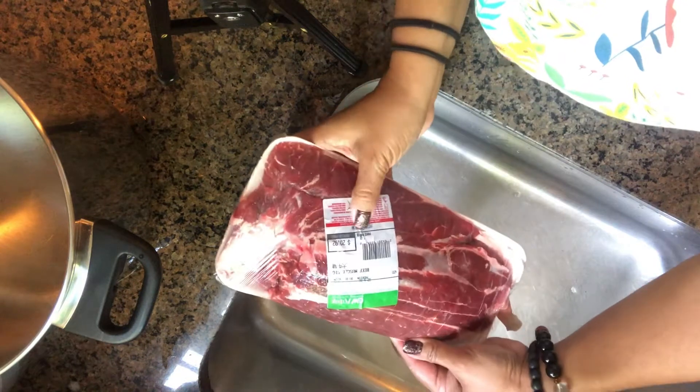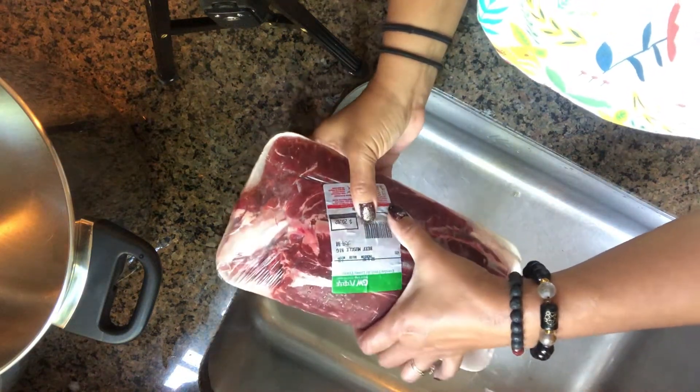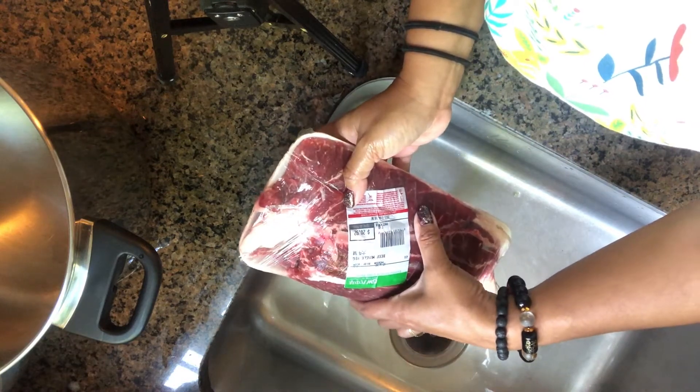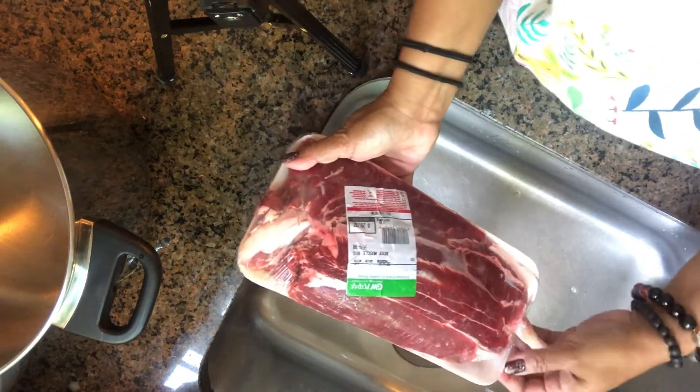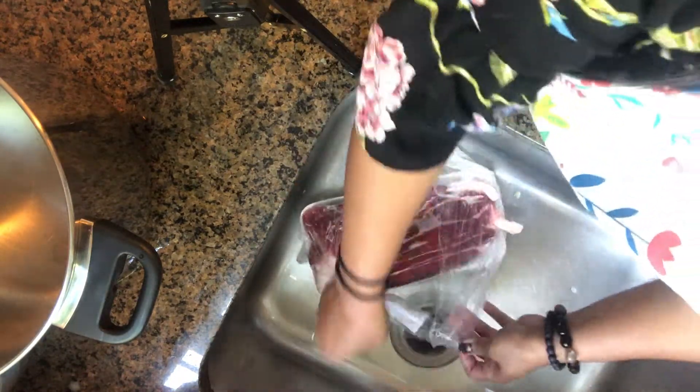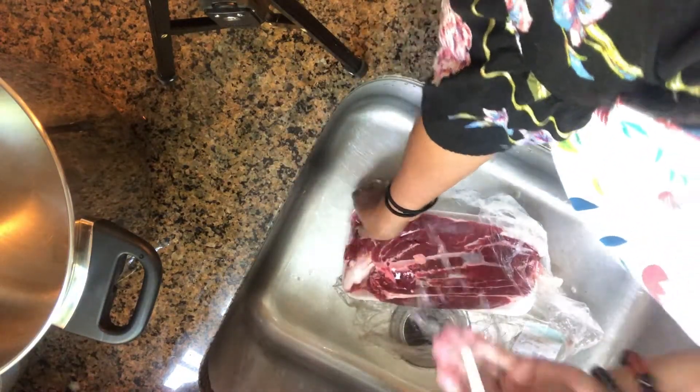Hello, welcome back to my channel! Today's recipe is a beef soup for noodles. I'm using a beef shank, about 2.75 pounds, and we are going to boil it with seasoning.